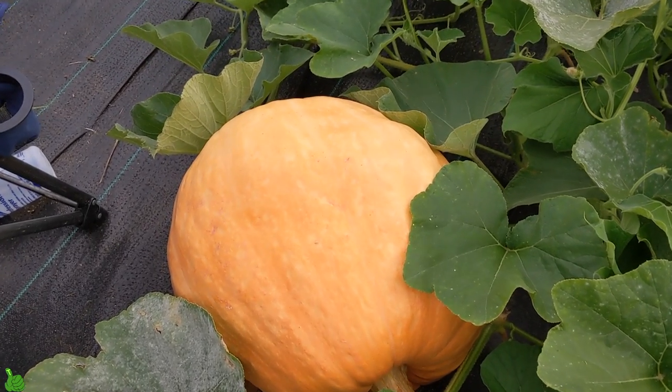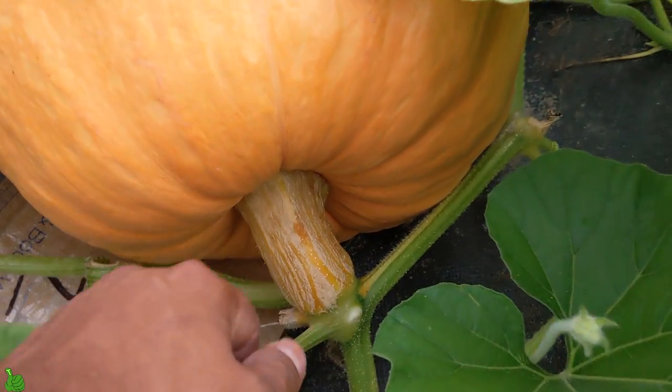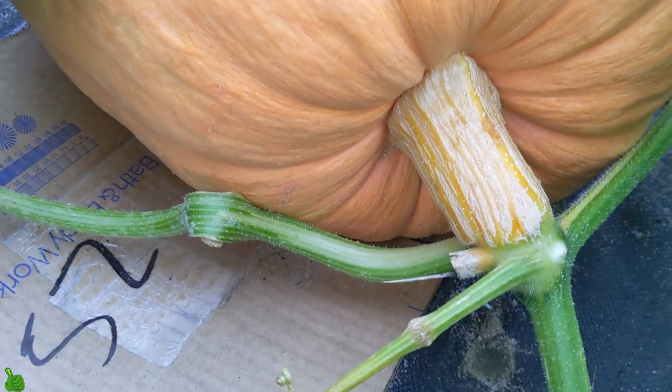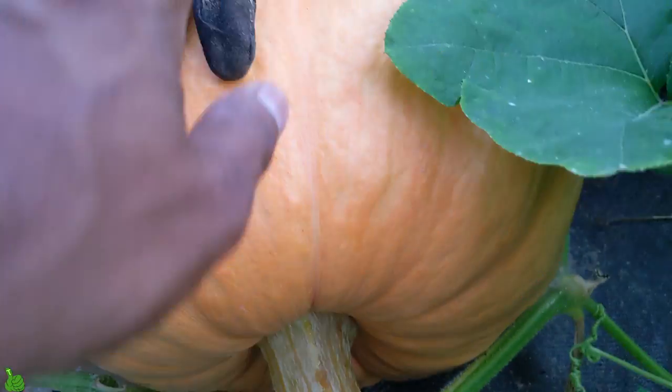Just to show you guys — the video and the picture don't even show the scale. I'll put one of my big gloves there and look, the gloves can't even cover it. Look at the size of this — it's massive. It's growing, and look, there's a bug right there. This thing has been growing.